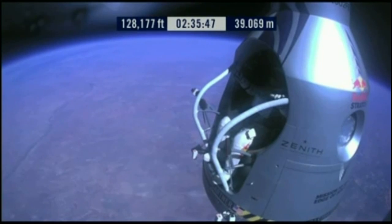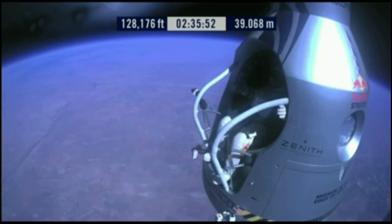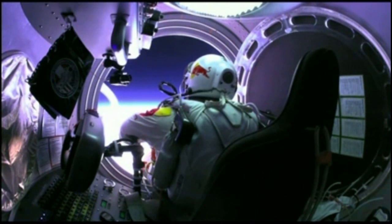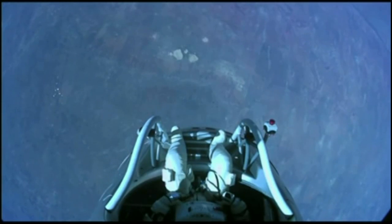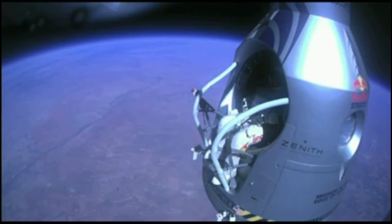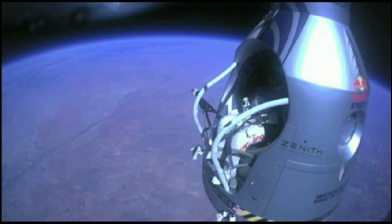Do you read me, Felix, on the communications? Umbilical just connect — both oxygen supply hoses. Are they disconnected? Give me a thumbs up if they're disconnected. They're still connected. Felix, disconnect the oxygen hose.